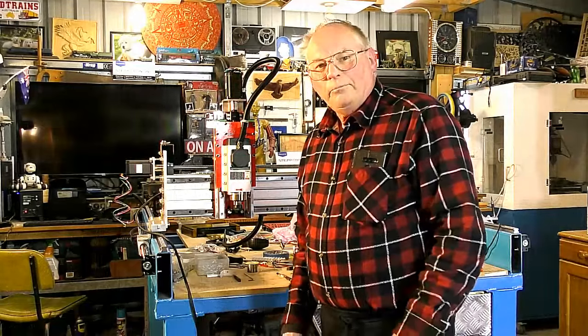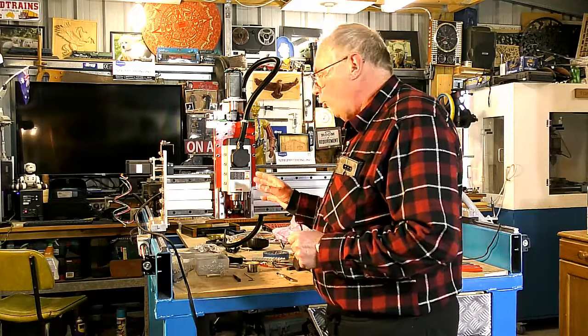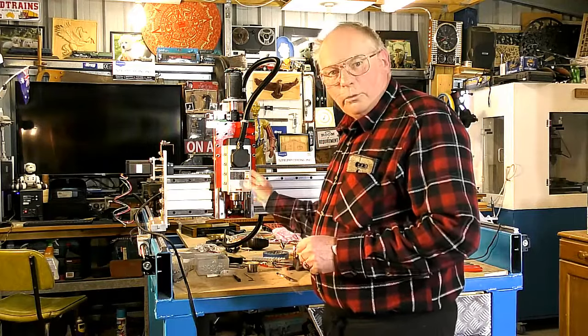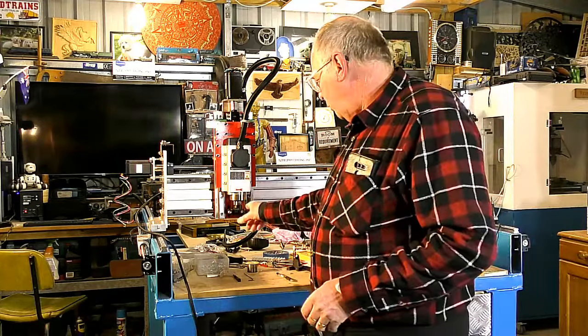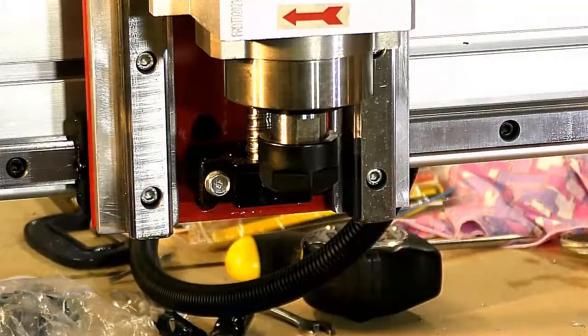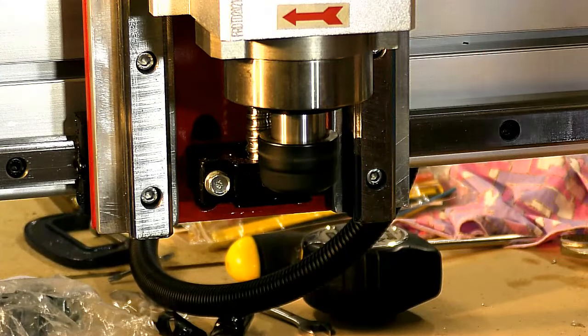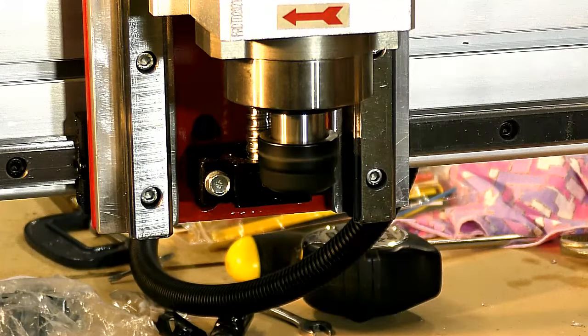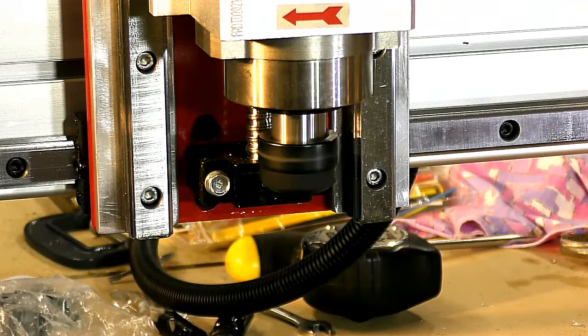Now we have the basic setup for running the spindle motor via the VFD. I suppose we're giving it a test run now. I'll bring you in to the spindle. So that's the minimum setting of 5,000 RPM. It's very quiet — here we go!